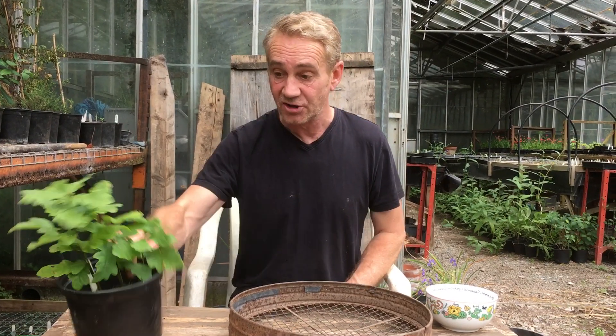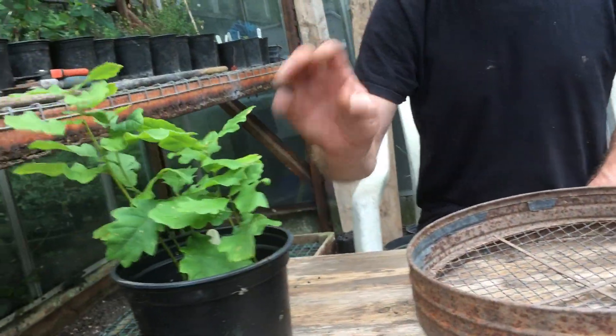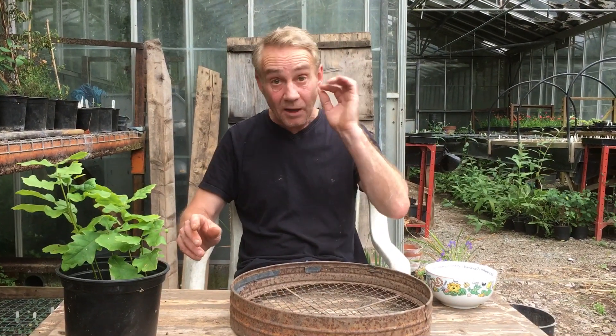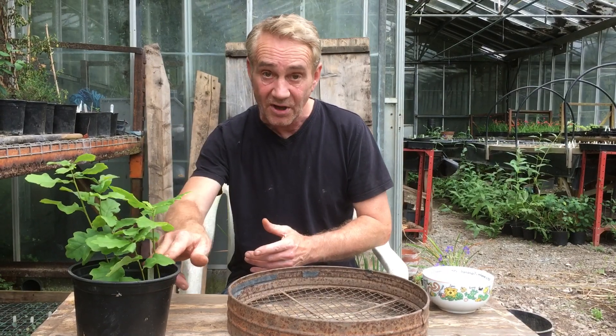But anyway, last October we got some acorns, I did a little vid — you just stick them in some mud, pop them outside, and there we go. Look at that Marla. Beautiful, eh? And what we're going to do now is I'm going to pot those up. You can grow trees in pots, you can bonsai trees — that's a completely different story. But if you've grown an oak tree from an acorn and you've got kids, do this with your kids. It really sparks something that will last forever.